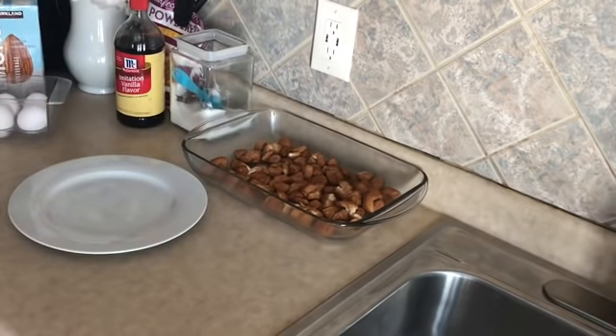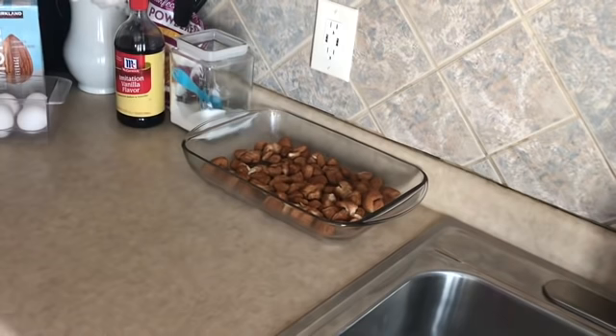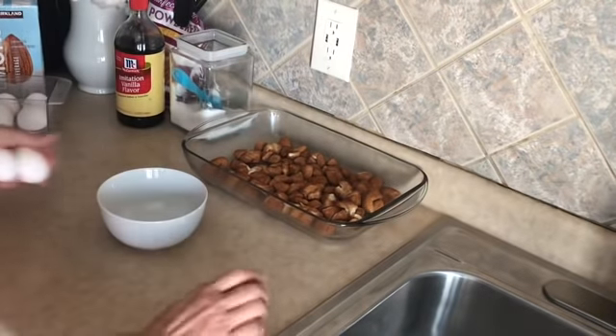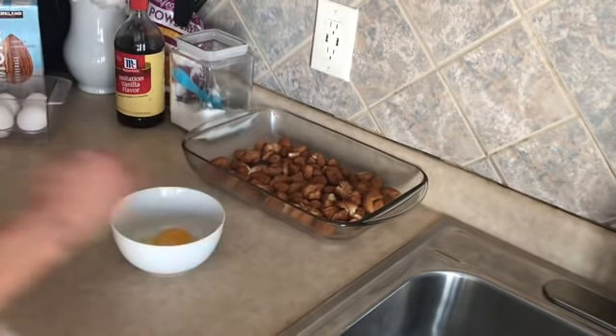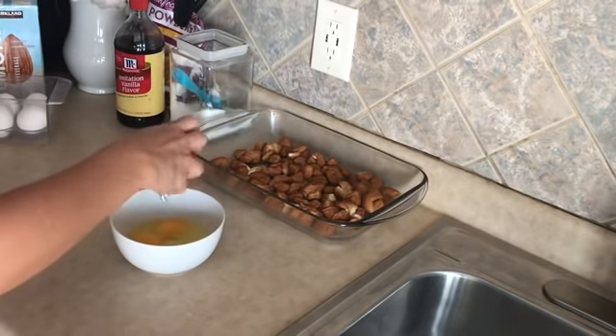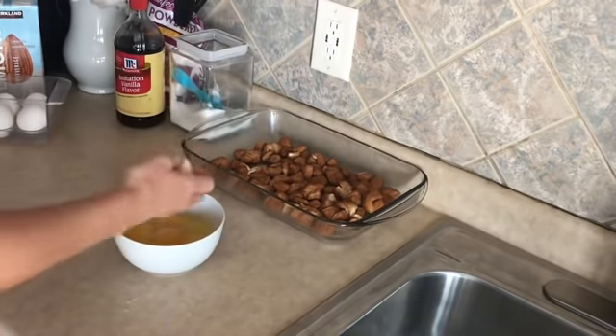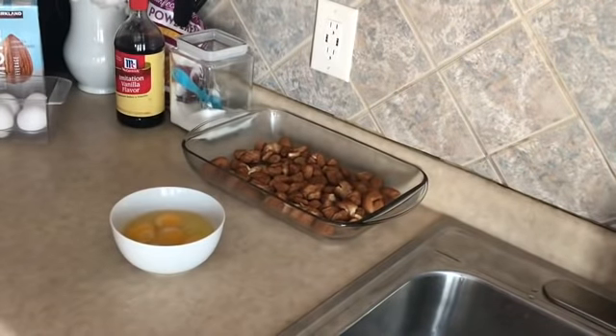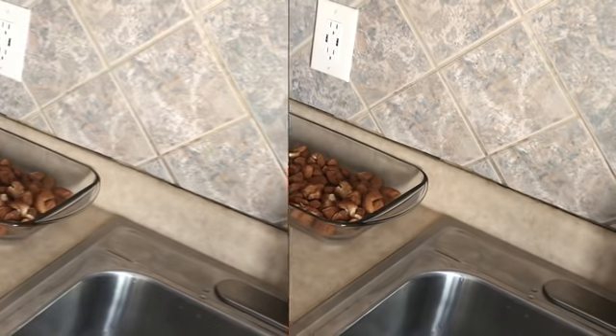Next we're going to whisk together our eggs and milk, then stir in some vanilla and cinnamon — you can't go wrong with more of those. We need five eggs, and I'm using my sink as a garbage bowl right now. So: five eggs, one-third cup of milk, two teaspoons of vanilla, and two teaspoons of cinnamon.